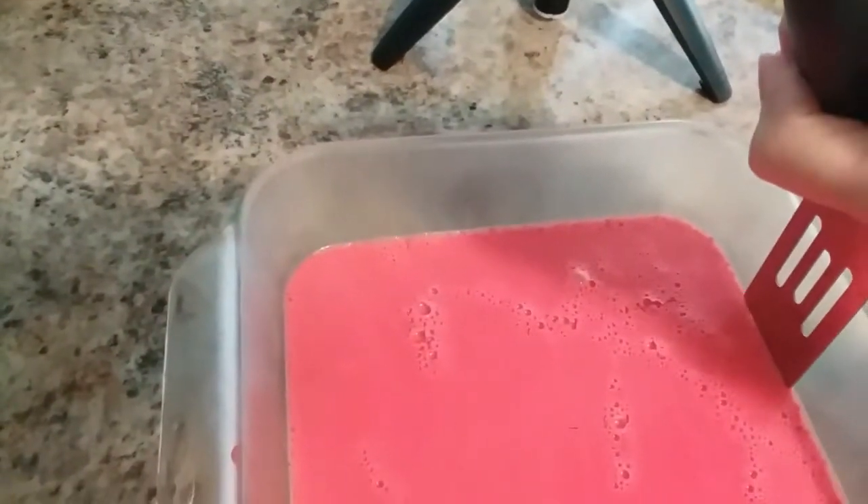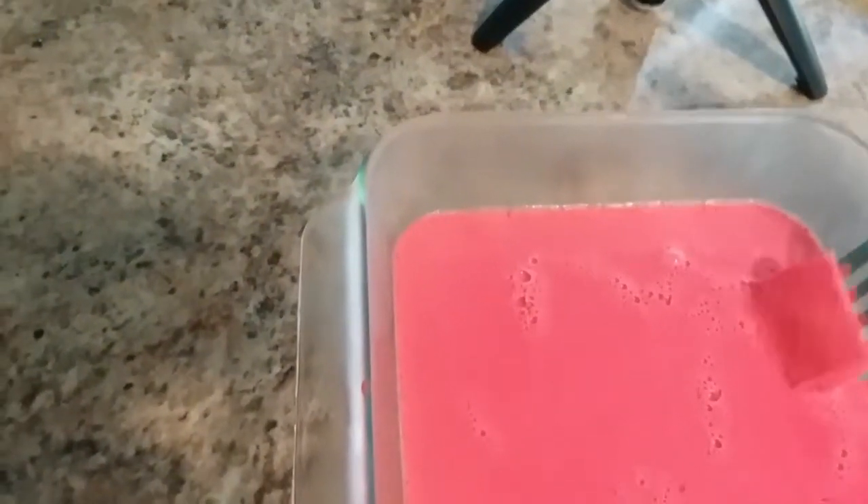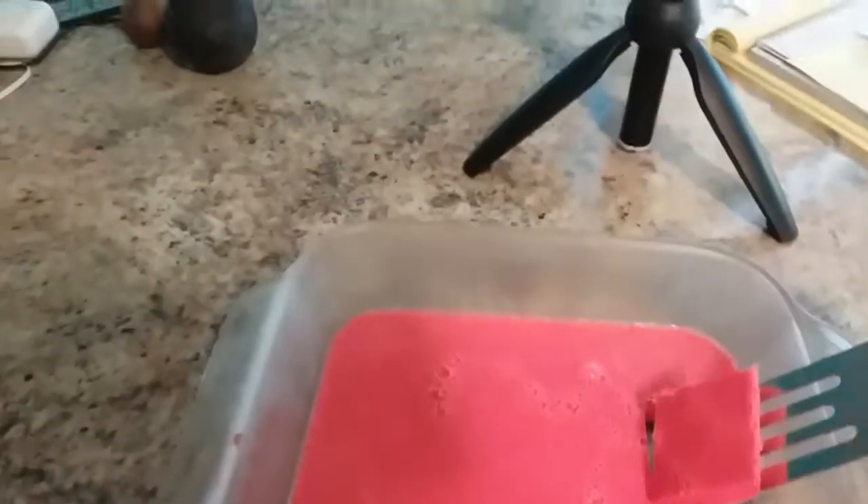Hey, y'all, they are done — I cut them up. I'm going to pull one out and see how they taste. This first one is going to be a challenge because I didn't have a mold, but that's how I did it. This is what it looks like — it's like Jell-O. Really good, it's like a cream — a raspberry cream Jell-O. Very good, y'all.